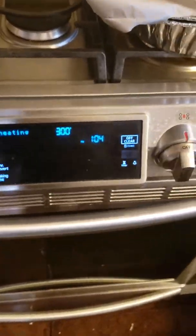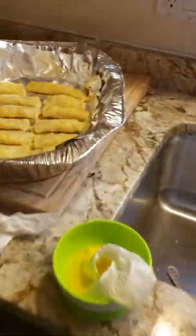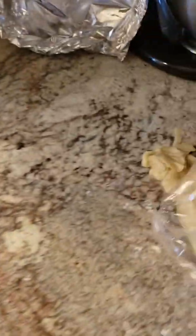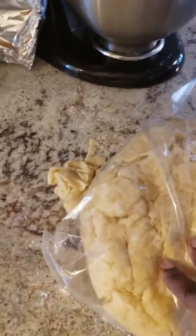While my oven warms up, I'm going to start on the second batch. As you can see, I have maybe two more batches I can make out of all of this. And of course, I still have that flour dough — it can also be used to make patties.